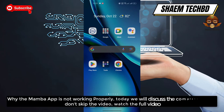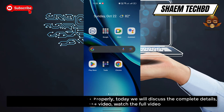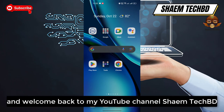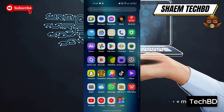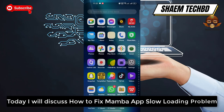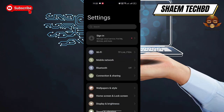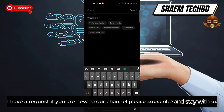Why is the Member app not working properly? Today we will discuss the complete details — don't skip the video, watch the full video. Hello guys and welcome back to my YouTube channel SaimTechBD. Today I will discuss how to fix the Member app slow loading problem. If you are new to the channel, please subscribe and stay with us.